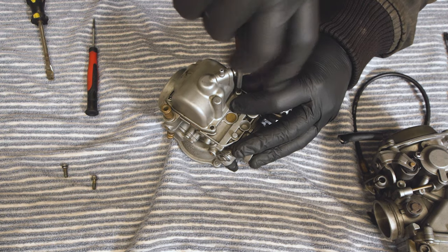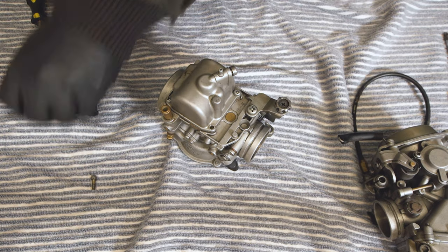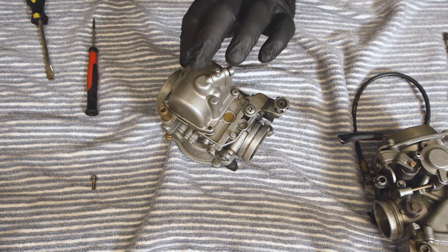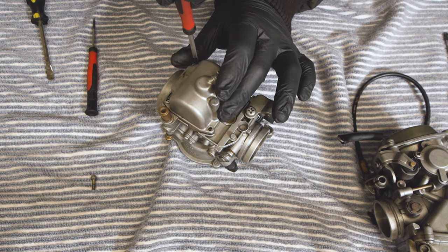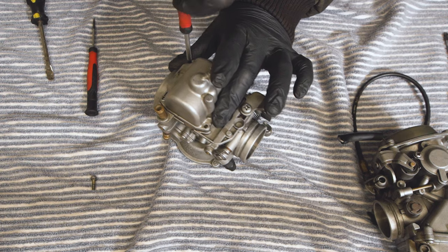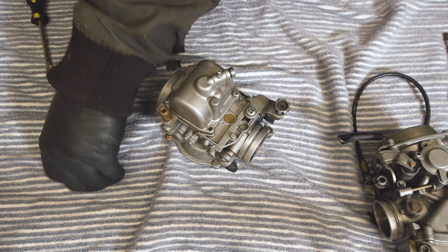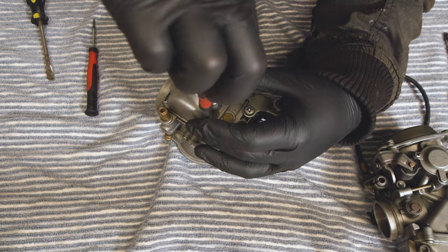While I know this one wasn't really that in-depth, it covers the questions that the majority of people are asking — if they're having problems getting their bike running, or they've just bought a bike and for some reason can't seem to get fuel to go where it needs to go or the bike won't turn over, chances are it's the jets in the float bowl.